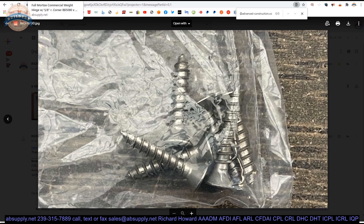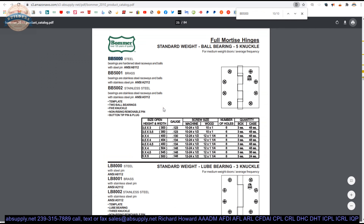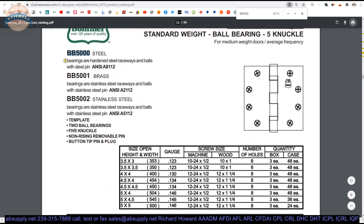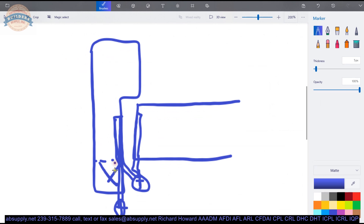Be sure to indicate what fasteners you'd like at the time of order. There are a couple of links below. First is a cut sheet showing the BB5000 hinge — the base hinge of what we have. You can do the same hinge in a brass-based or stainless steel-based material, and you can see how the part number changes. This table shows all the different sizes available for the BB5000 series. If you're doing 3.5x3.5, take a look at the 3x3 — that might be a better option.